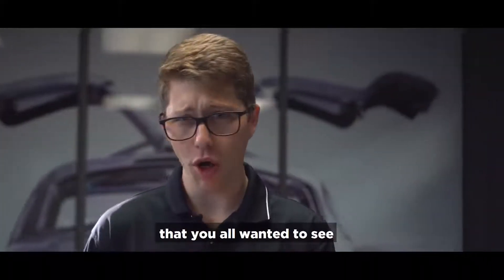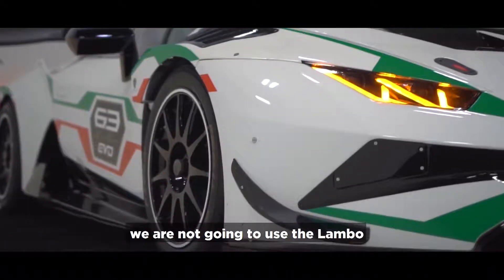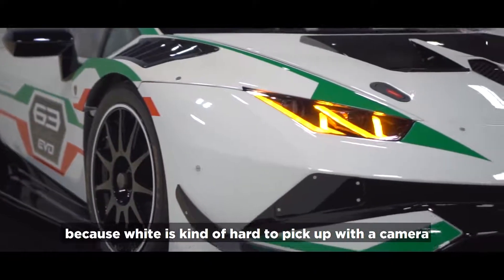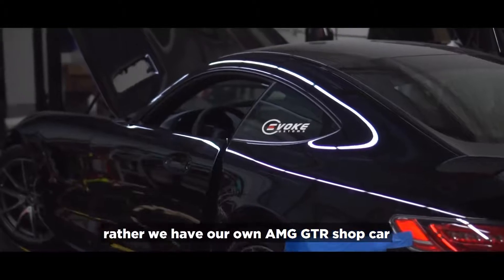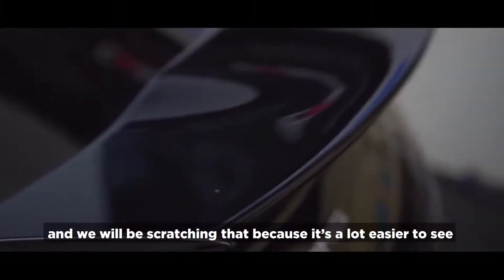Now that you know how easy Kavaca is to install, we're going to be skipping to the fun part — scratching a supercar. We're not going to be using the Lambo because white is kind of hard to pick up on camera. Rather, we have our own AMG GTR shop car that's full black and carbon, and we're going to be scratching that because it's a lot easier to see.